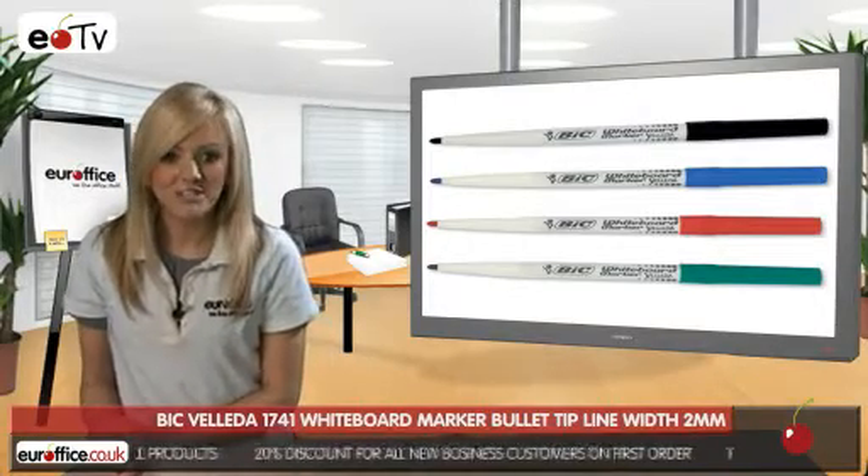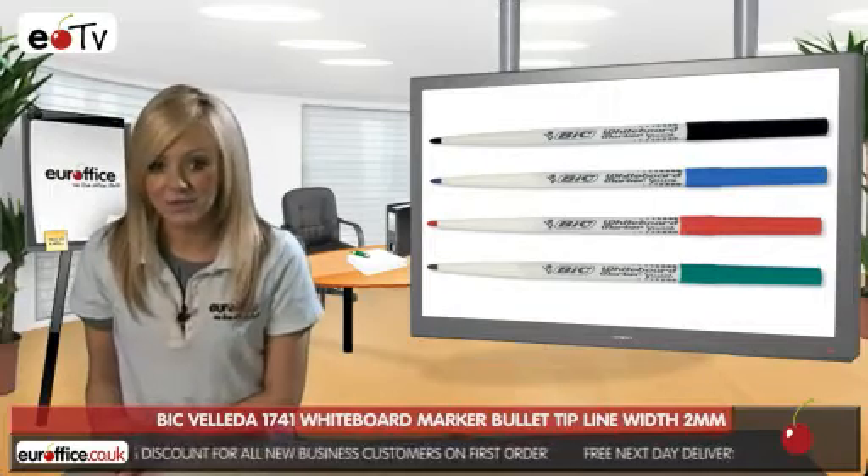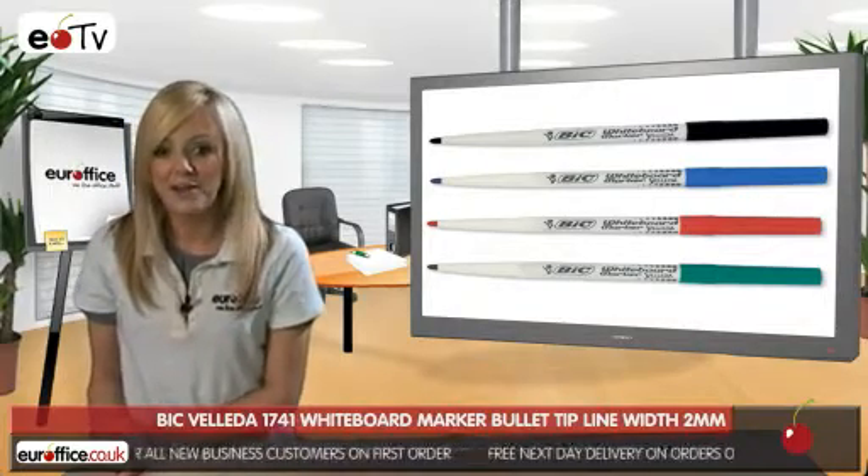Each pen has a security lock cap so that they can't get into the wrong hands and cause a big mess or a leak in your bag or anything like that.